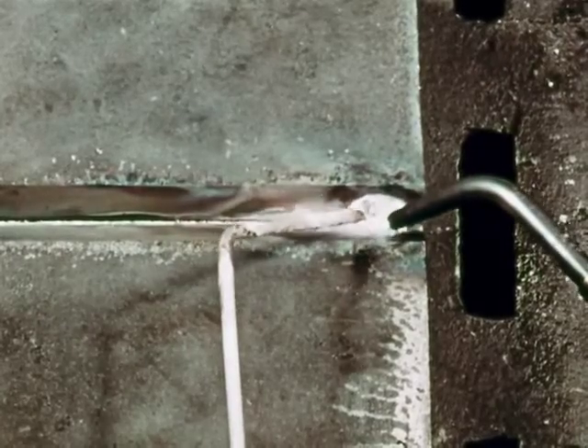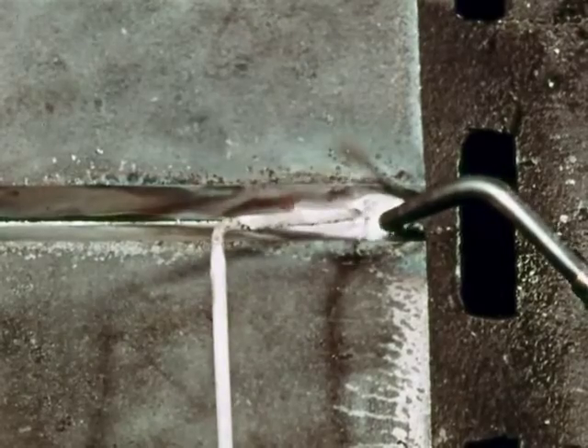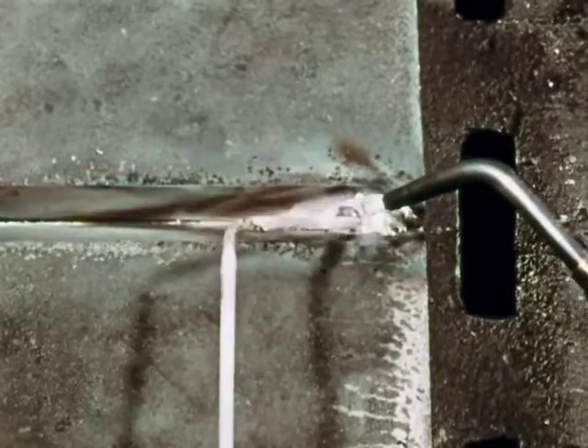Then heat the area at the starting point until it begins to turn red. On this first pass, let the bronze flow onto the surface and tin the V halfway up each side for a distance of about three inches. When the metal starts to tin, add welding rod into the puddle just as you did in the last weld. Move the blowpipe forward slowly. Keep the rod and blowpipe in motion, the rod passing through the outer envelope of the flame — the rod will melt too fast if it's in the center of the flame.